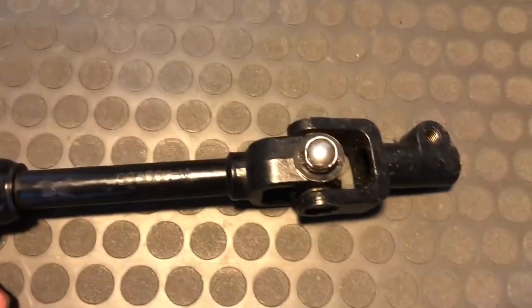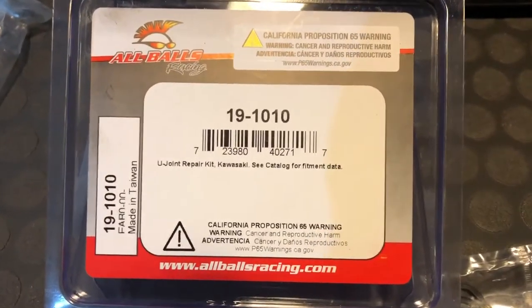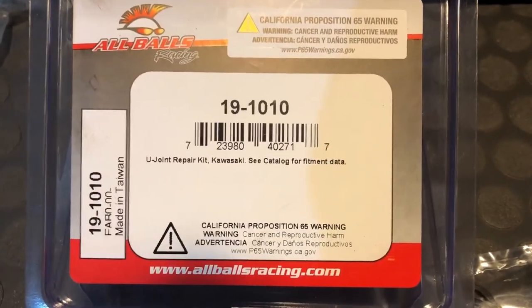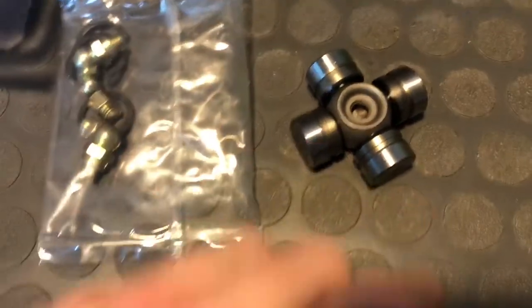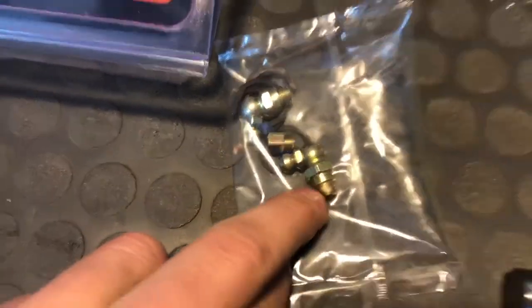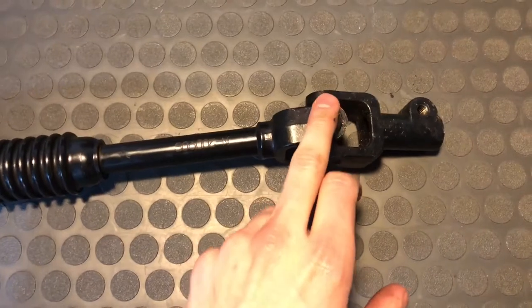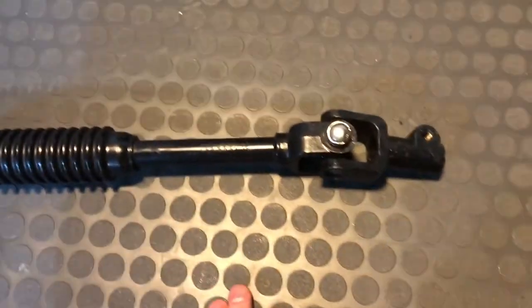So what I'm actually doing is replacing this u-joint here with this All Balls u-joint. I'll zoom in so you get the part number. This one here is actually for, I believe, a Kawasaki Bayou, and it's actually greasable too, which is a bonus. Toyota doesn't offer replacement u-joints - they only sell you the complete intermediate shaft.